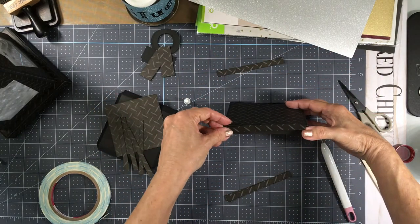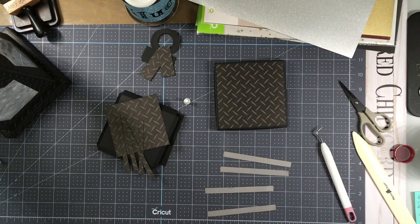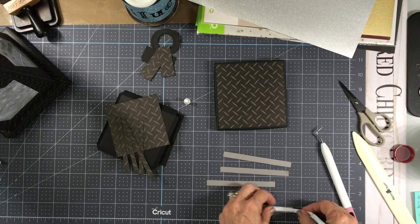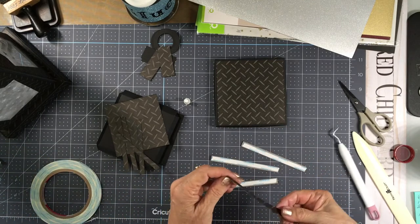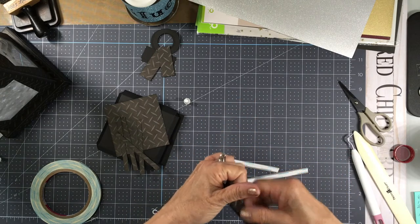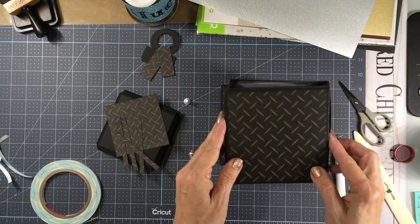I'm going to attach those with score tape as well, and I'm just placing the score tape right down the center. There's our base for our lid and that should fit right on top.